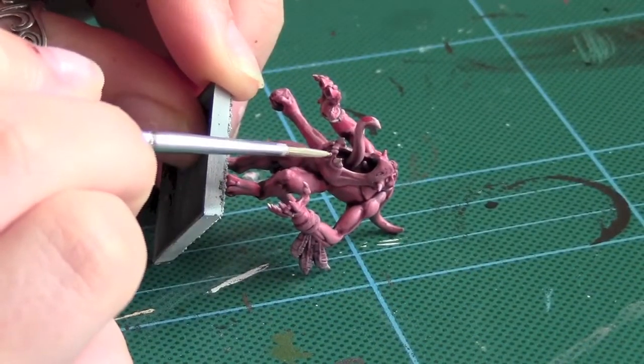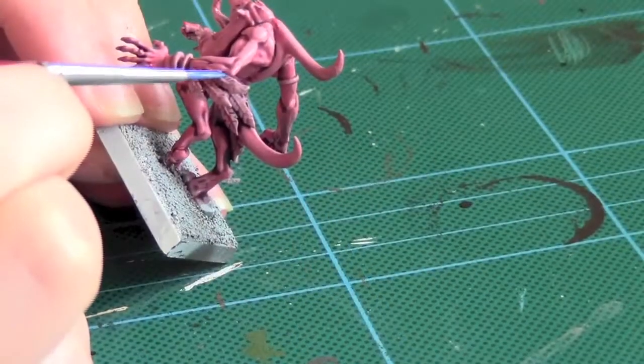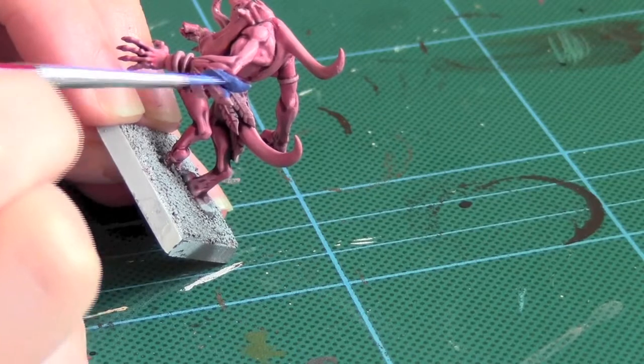Using Deneb Stone I highlighted the teeth. For the feather section I used Ultramarine Blue watered down over all the sections.